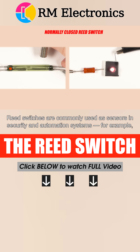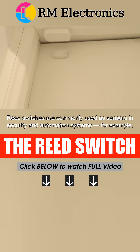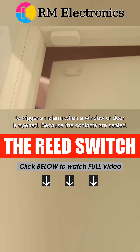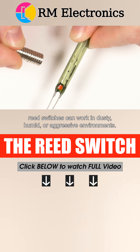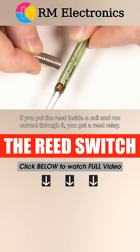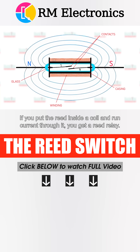Reed switches are commonly used as sensors in security and automation systems — for example, to trigger an alarm when a window or door is opened. Because the contacts are sealed, reed switches can work in dusty, humid, or aggressive environments. If you put the reed inside a coil and run current through it, you get a reed relay.